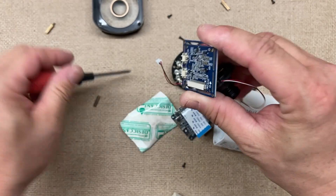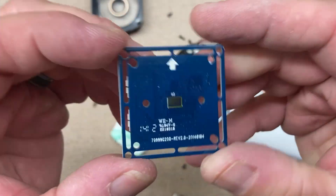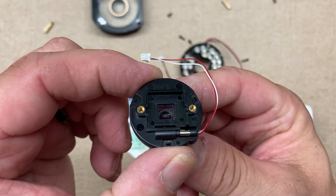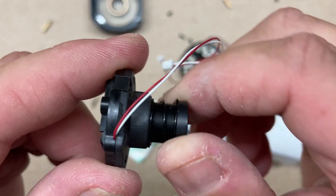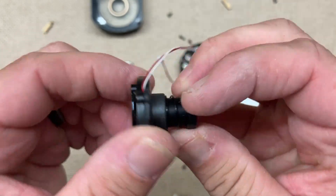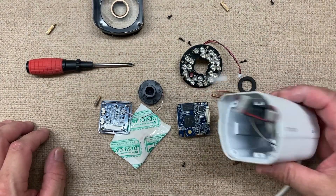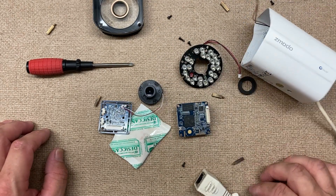Sorry this video is so long. There's the inside look at what one of these old cameras looks like. Thanks for watching — stay tuned for another one.